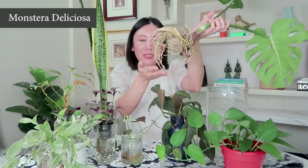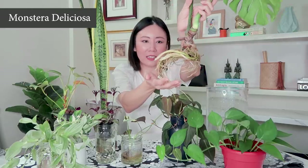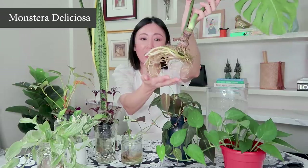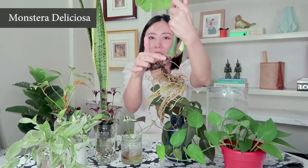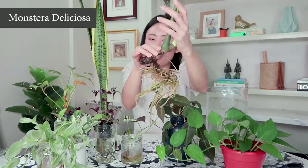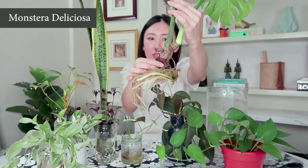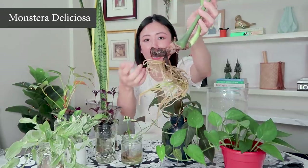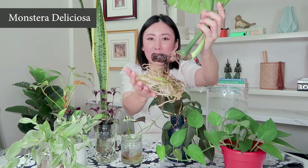This is the root system now. It's very healthy — you can see that most of the roots are white or a very light green color, and Monstera does have quite a thick root system. This is where I cut off the old soil roots. This one also had a little bit of soil roots on it, but I cut off most of them, and all of these are now water roots.